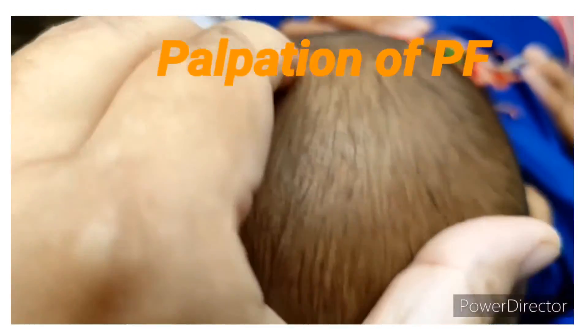For the palpation of the posterior fontanel, we have to keep our finger at the junction of the occipital and parietal bone.